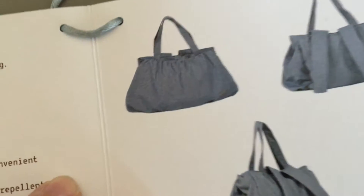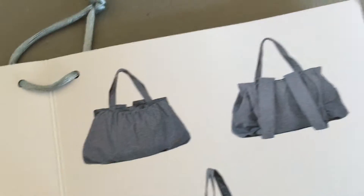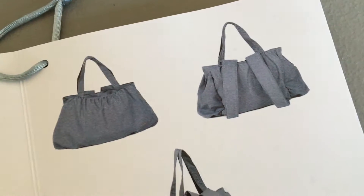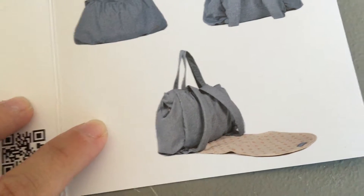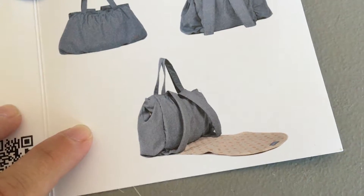This is what the diaper bag looks like — I got it in grey. You can wear it over the shoulder, or there are options for backpack straps as well, which I really love. It's definitely nice to have with a three and a half, almost four year old running around.